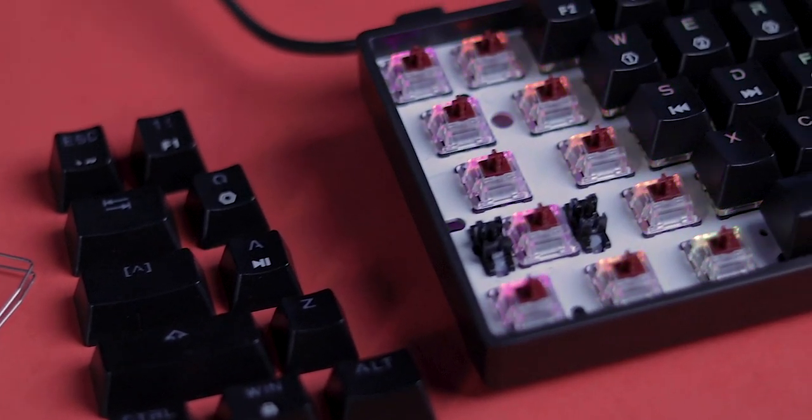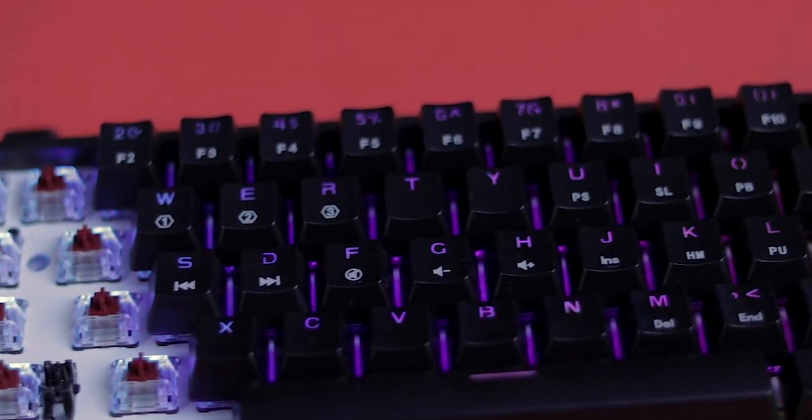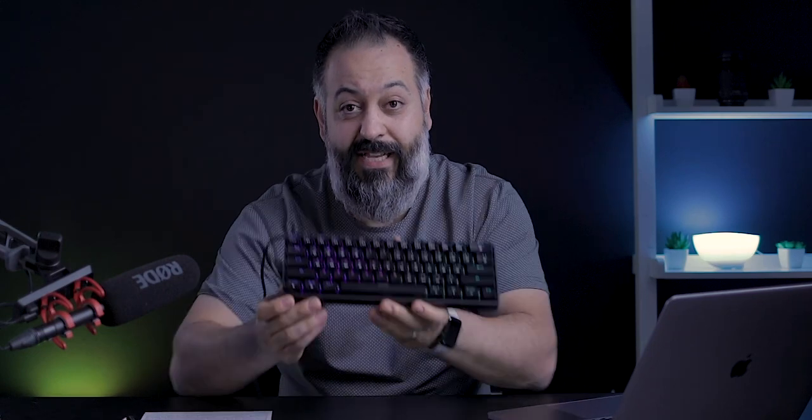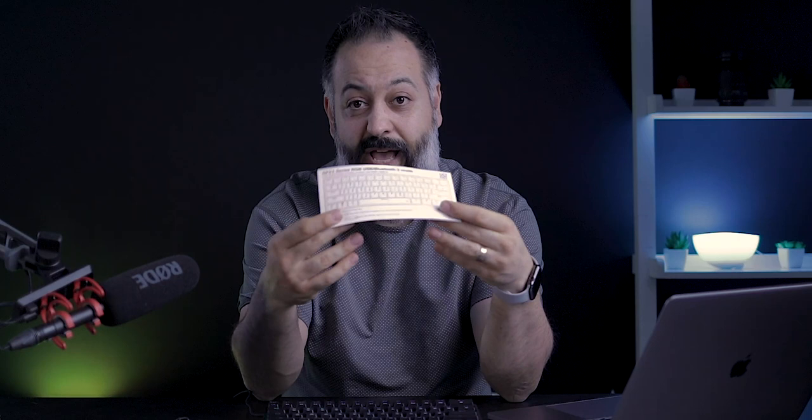There's a lot to uncover here. Starting with the design, working from the outside in — what you get in the box is the keyboard itself, a USB Type-A to USB Type-C cable, a very useful owner's manual with English language support, a key puller, and a switch puller. Since these are hot-swappable switches you can take them out and swap them, however you can only switch them with other Gateron optical switches, so the selection is limited.